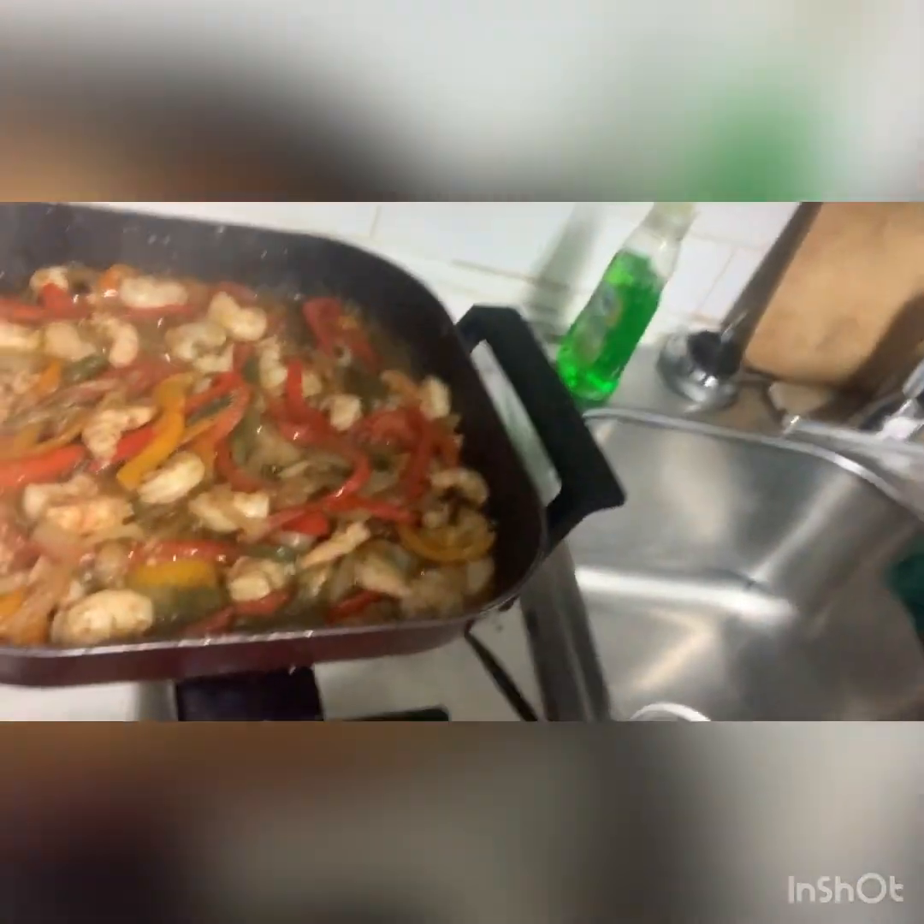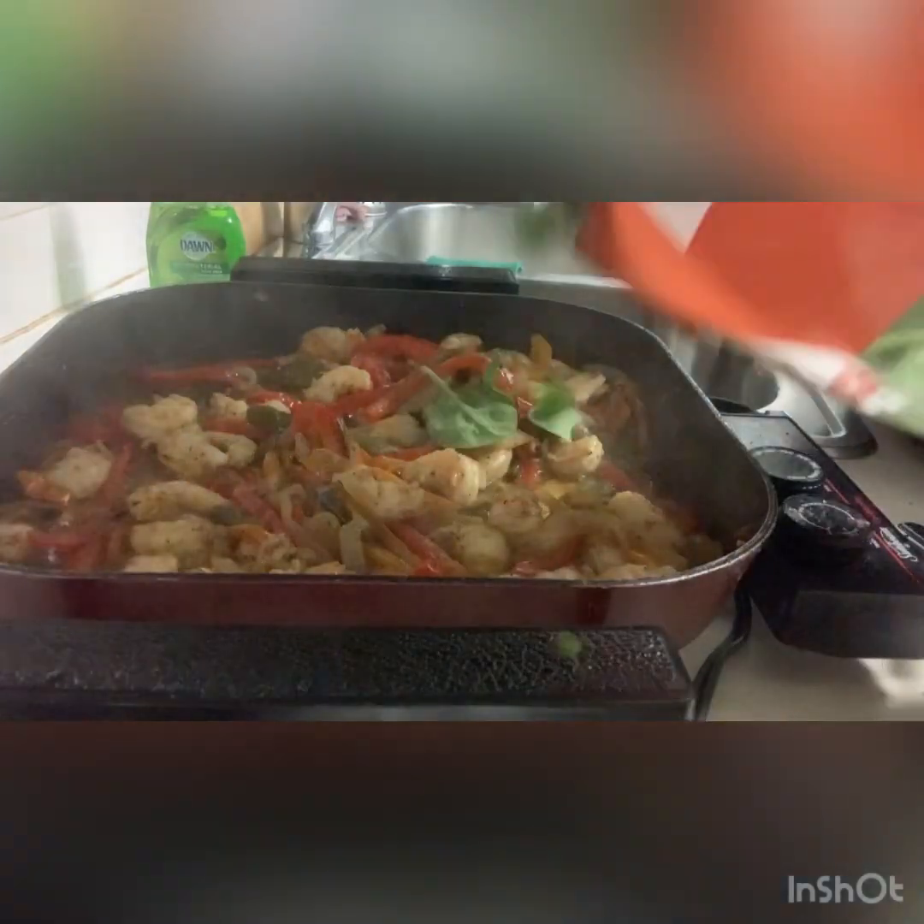I'm gonna go ahead and add the spinach. With all the flavors that I put inside of here, I don't really need to add anything to give the spinach flavor — it's all gonna soak up everything that's in there. We'll just add the spinach on top.